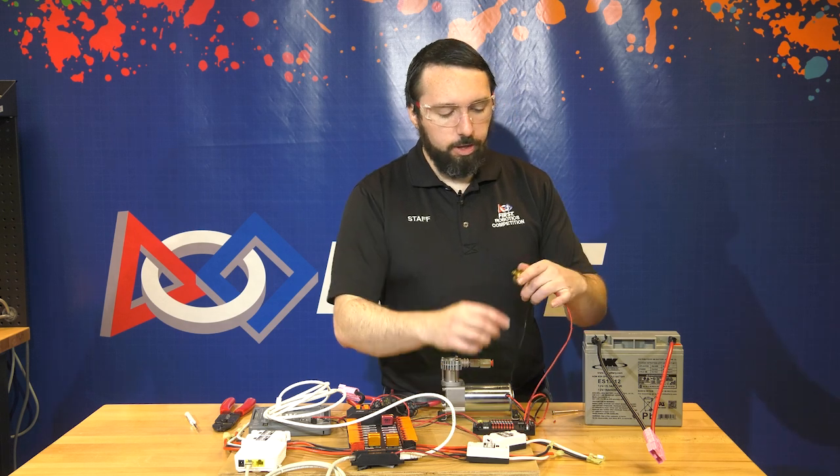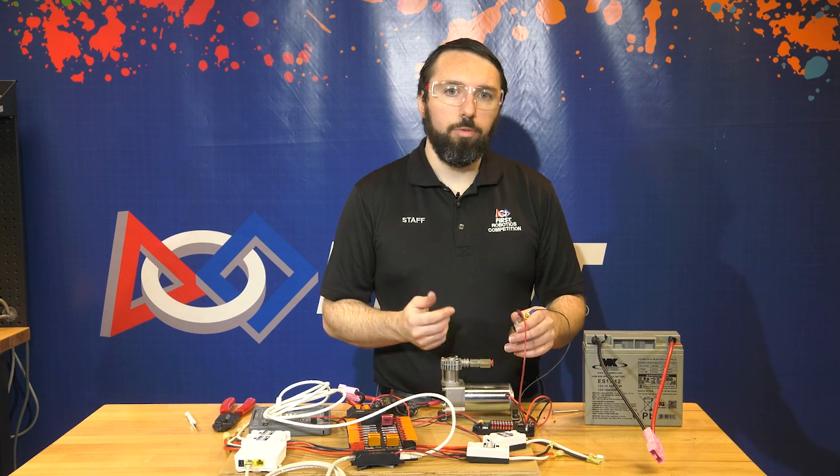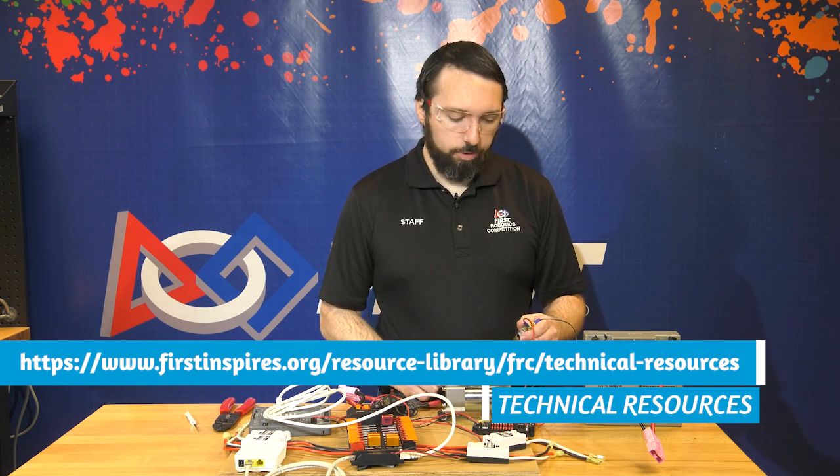Now we have the pressure switch connected on both the switch side and the pneumatics hub side. The switch would then be plumbed into your pneumatic system — for more information, look for the pneumatics manual on the technical resources page of the FIRST website.